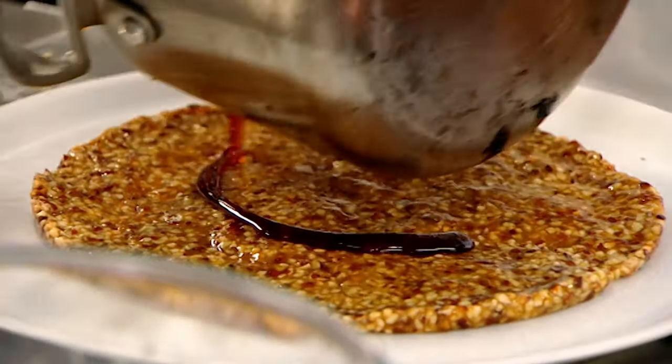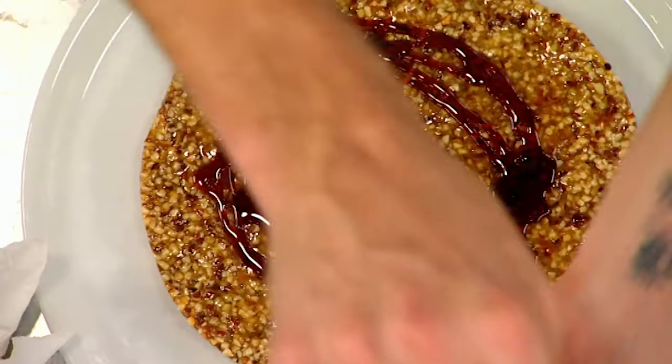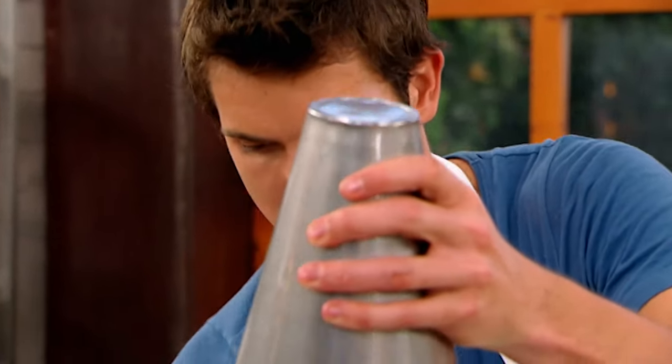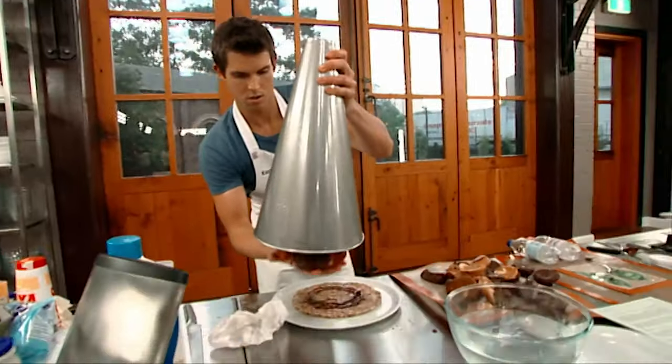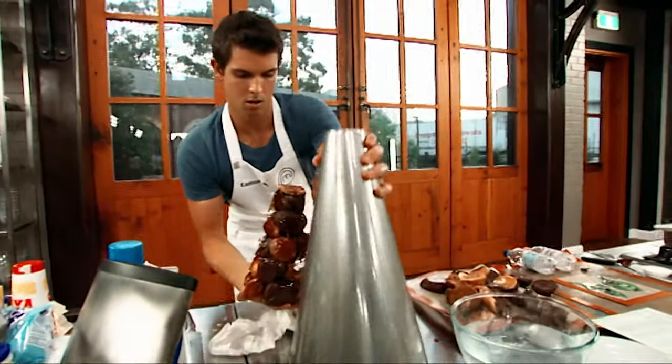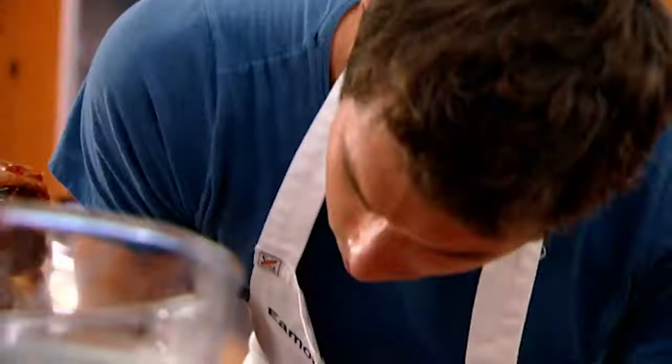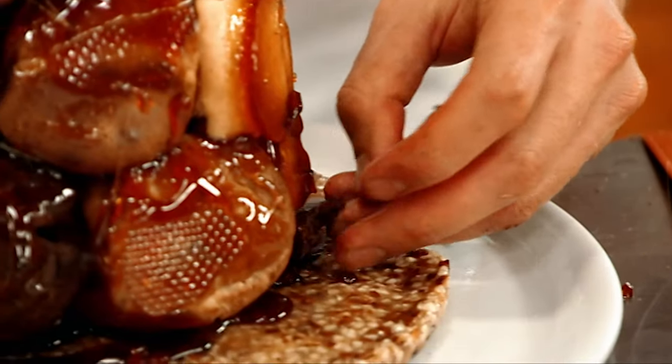I decided to unmould my croquembouche. I have no idea how this is going to turn out. It plops out under my hand and it's solid. I can't believe I've accomplished this. There's a little bit of a chocolate swirl going. I couldn't have been more happy.